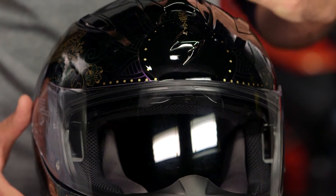If you're not familiar with the EXO T510, check out our detailed breakdown video. We go inside, we rip the insides out, and we show you everything that's going on with this helmet.